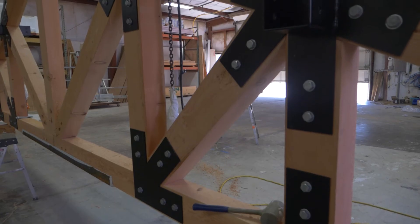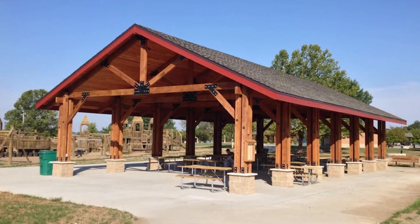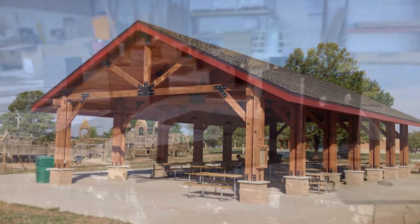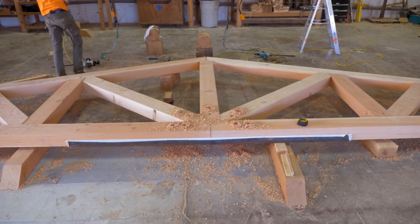A gusset plate is a plate for connecting beams and girders to columns. Today, Romtek Utilities will mount 12 gusset plates to a wooden truss.